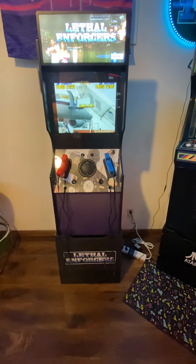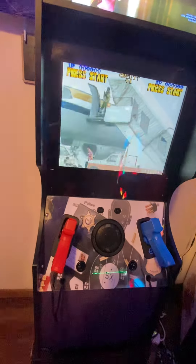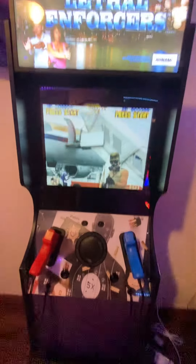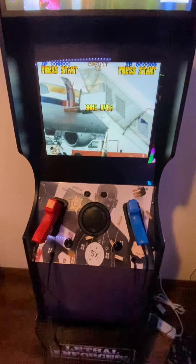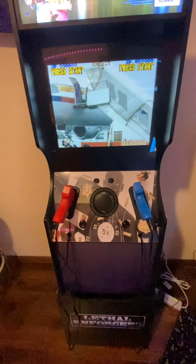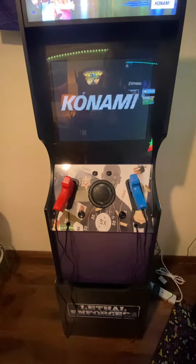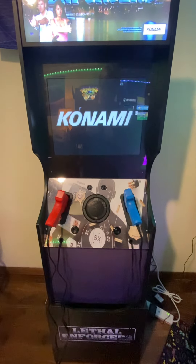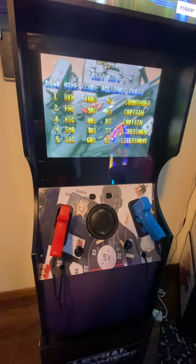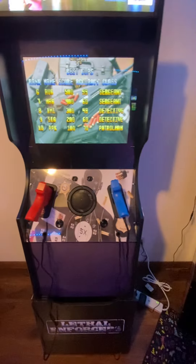Now let's talk about the integration kit. It hooks the Buck Hunter board up to the monitor and to the Retro Shooter kit, and it comes from Buy Stuff Arcades. Everything is included in the kit. I would say watch their video on it a few times and follow what he does step by step — you'll have no issues. It was really straightforward to hook up.